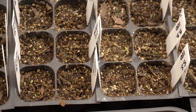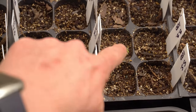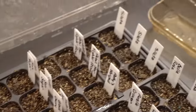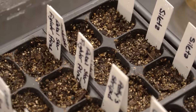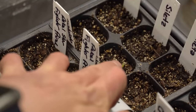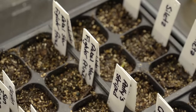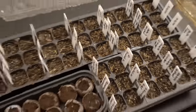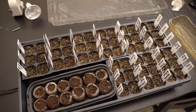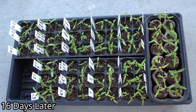As for the normal seed trays, I see one has just germinated here, another one here, and another one has just broken the surface over here. Other than that, I don't see anything else that has broken the surface in these seed trays, so we'll have to give it a few more days before everything germinates.